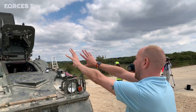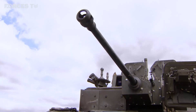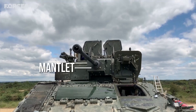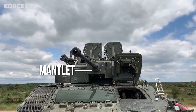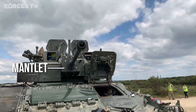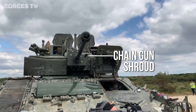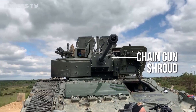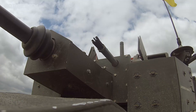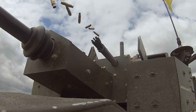The assembly behind the cannon has completely changed as well. Before it was quite a smooth mantlet; now you've got a large mantlet that juts out in a wedge shape. The chain gun shroud, which is the bit to the right of the barrel, has now been placed a bit higher than it was. The chain gun itself has also been improved to make it less prone to jamming.